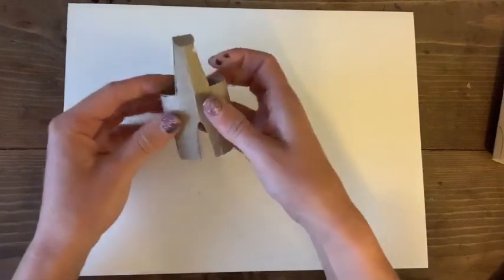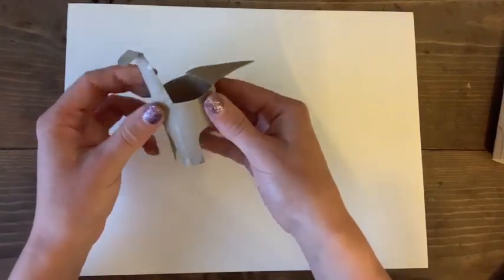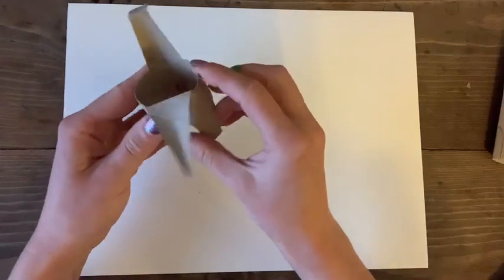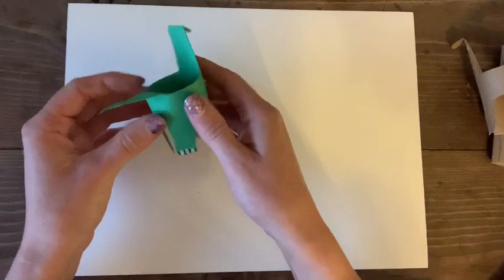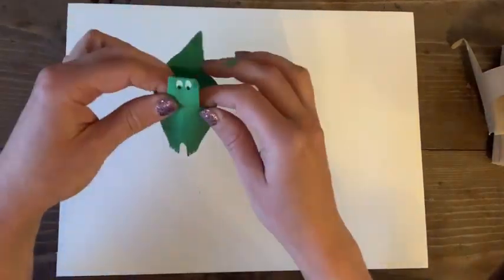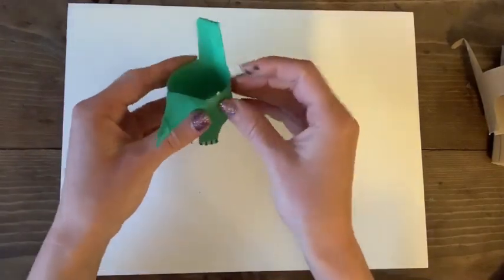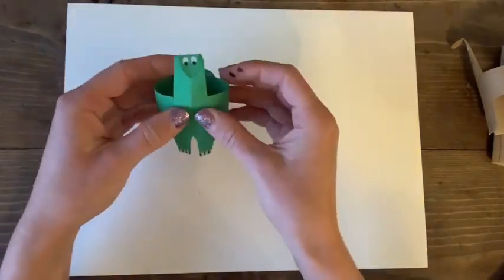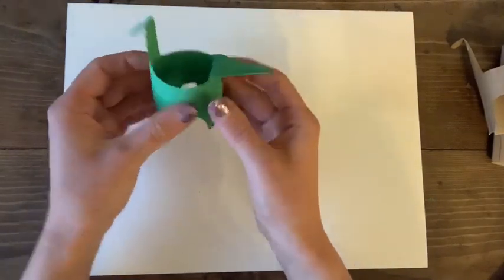You can paint it, you could color it, you can use crayons or markers. Maybe try some other types of animals. The finished result — I painted him green, did the little toes, there's his tail, his little face. It was just a fun little collection of dinosaurs you can make. And that's your second toilet paper roll project.